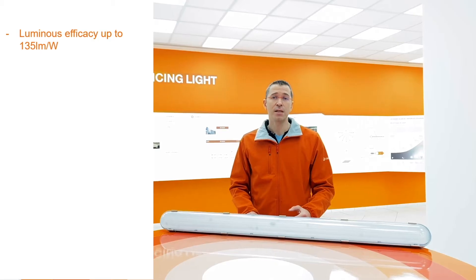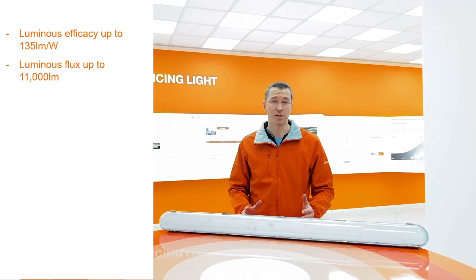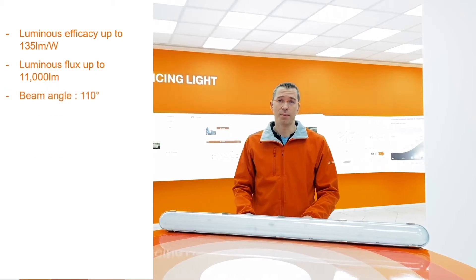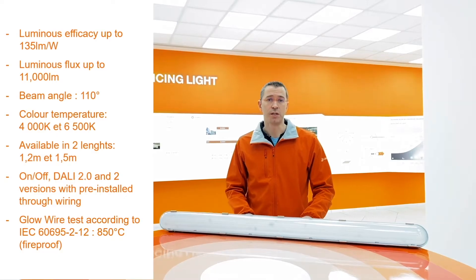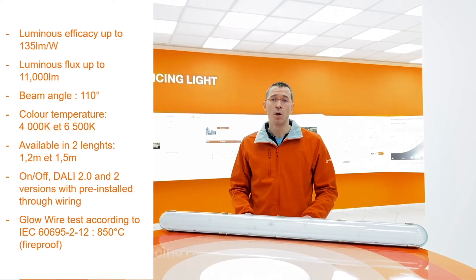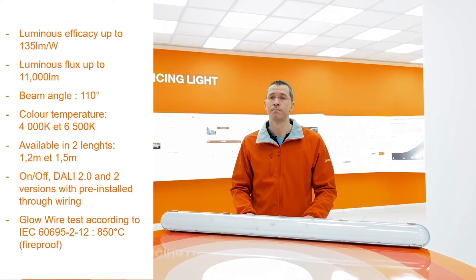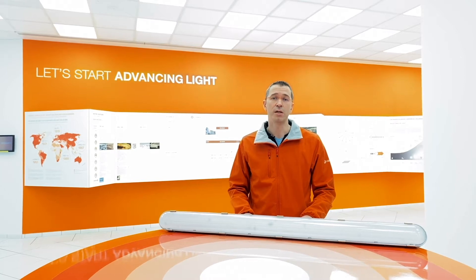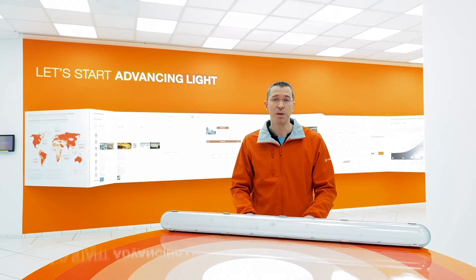Its efficacy is up to 135 lumen per watt with lumen output up to 11,000 lumens. It has a beam angle of 110 degrees which provides good light quality. It ideally replaces standard damp-proof luminaires with up to two times 58 watt fluorescent tubes. Last but not least, the global illumination of the damp-proof LED IP65 will generally be better.